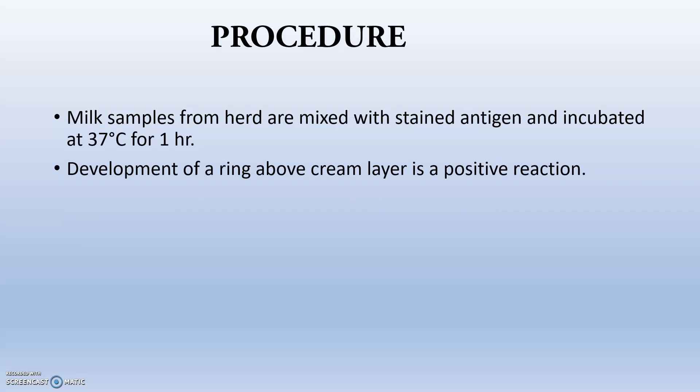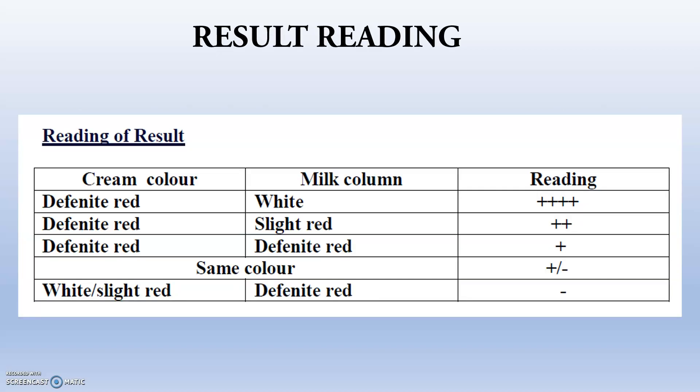The procedure: milk samples from the herd are mixed with the stained antigen and incubated at 37 degrees Celsius for one hour. The development of a ring above the cream layer is a positive reaction, meaning the herd is positive for brucellosis.